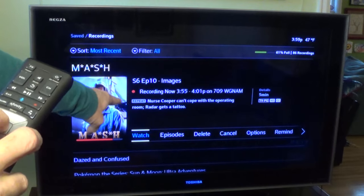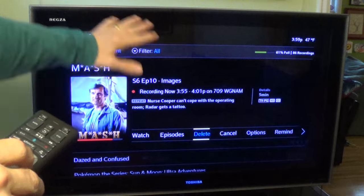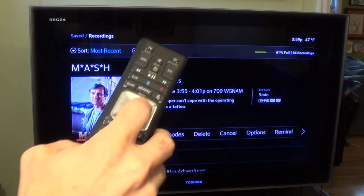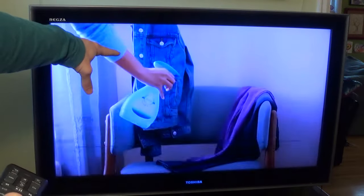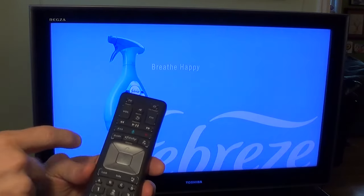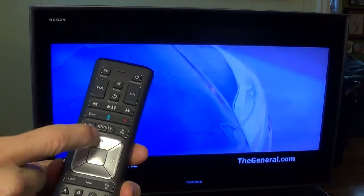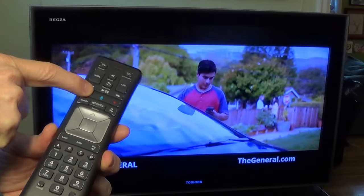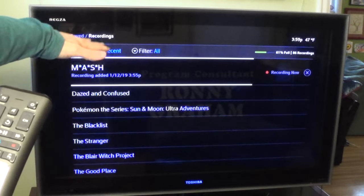So if you're 15 minutes late for a program and you know you're recording it, you can start watching from the very beginning without waiting for it to end — it will continue to record. If we want to watch it from the beginning of our recording, we just hit OK again. It gives options: Watch, Episodes, Delete. If I wanted to watch it, I just hit OK and it starts from where we started the recording. To go back to the menu, I hit the Exit button, which is right above the Guide button.